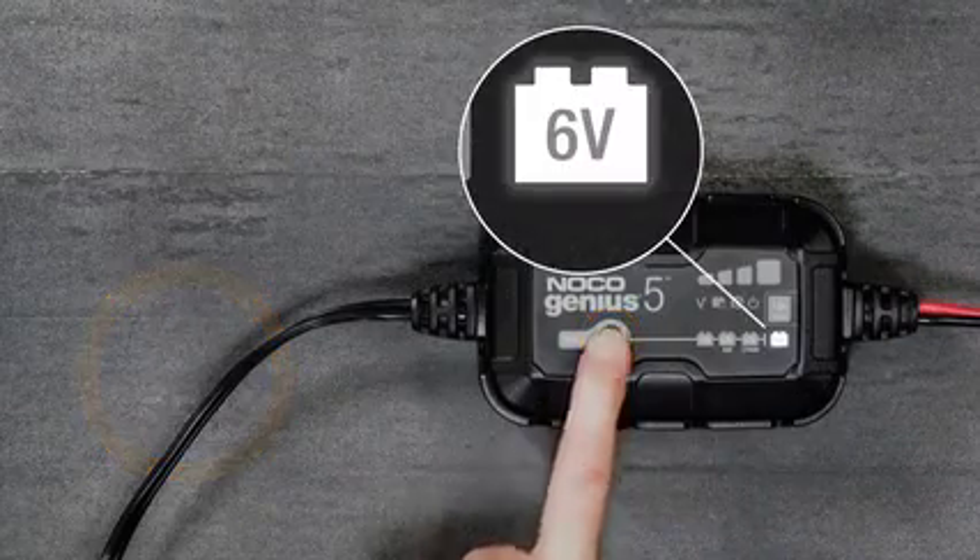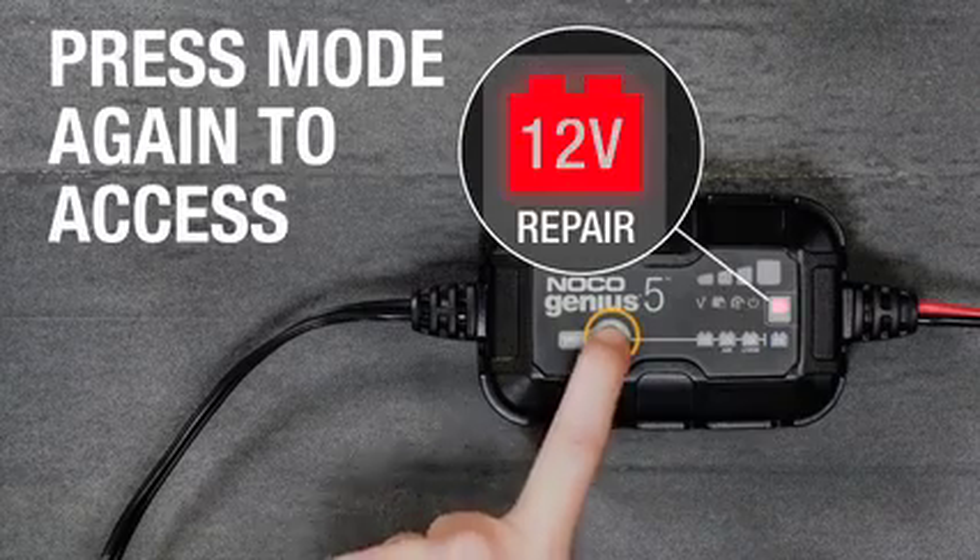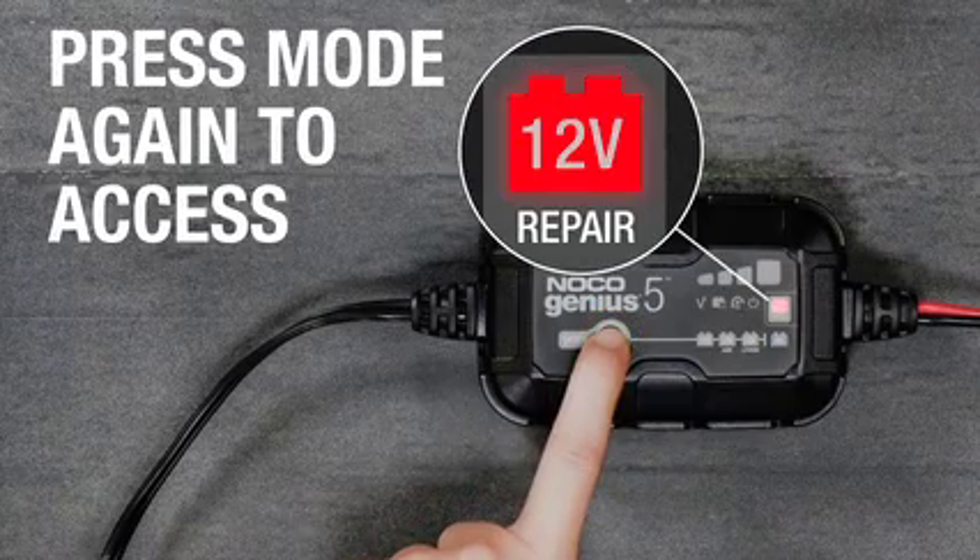To access 6V mode, press and hold the mode button for 3 seconds. To access 12V repair mode, press the button again.